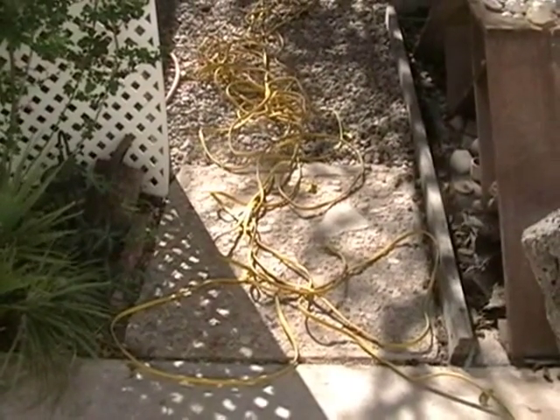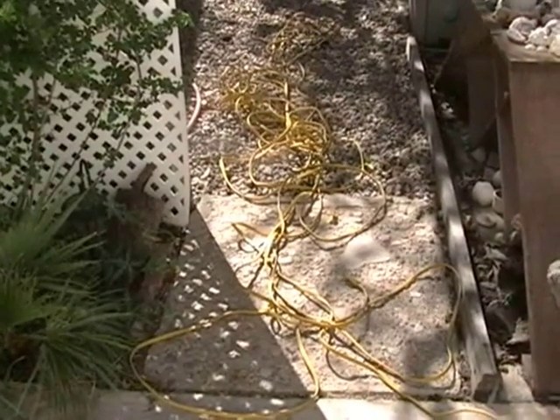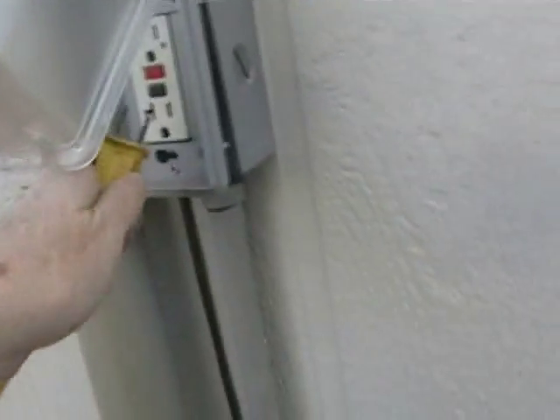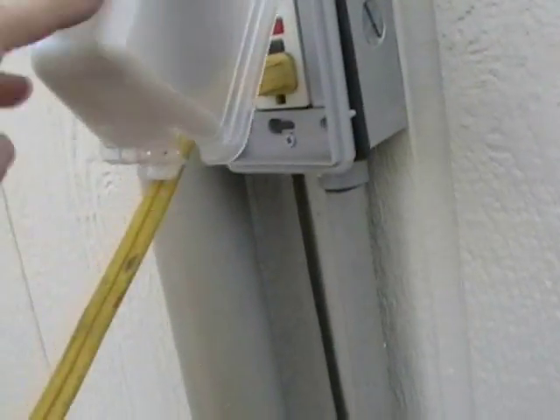Yowzer. Who's the last one that wrapped this extension cord up? Hope it wasn't me. I'm so glad that Bill put in this electric outlet out here. Thank you, Mr. B.